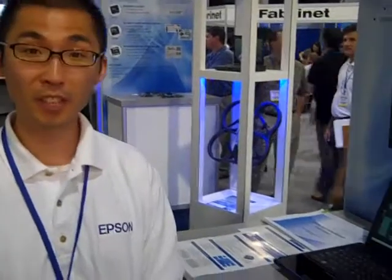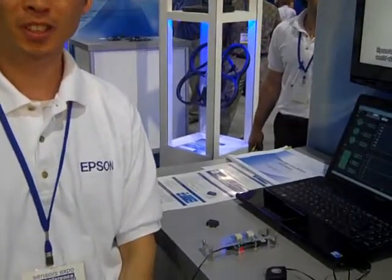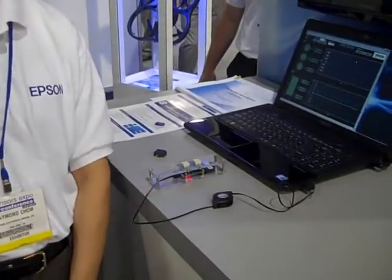Hi, my name is Raymond Chow and I'm an Applications Engineer with Epson. We're here to introduce the IMU and launch it at the Center Expo.